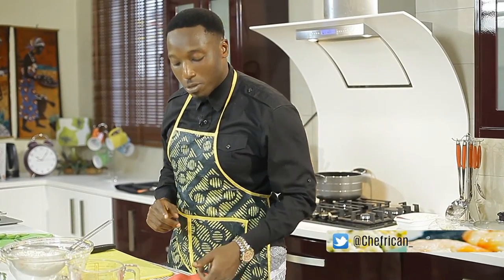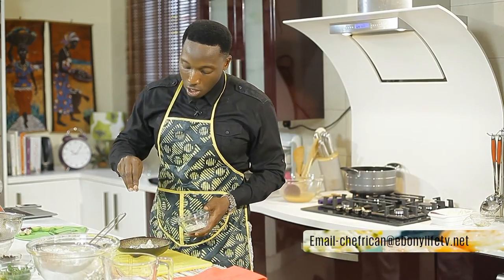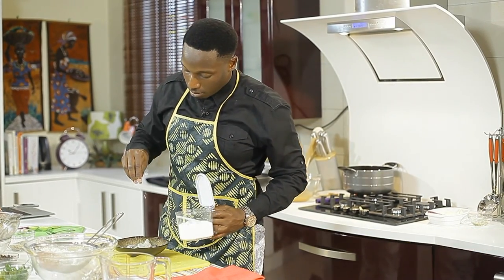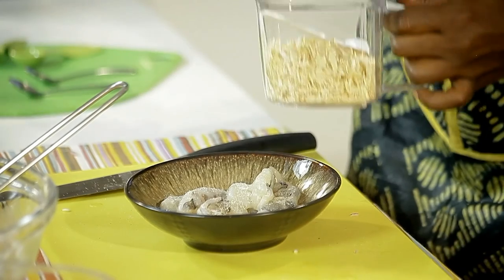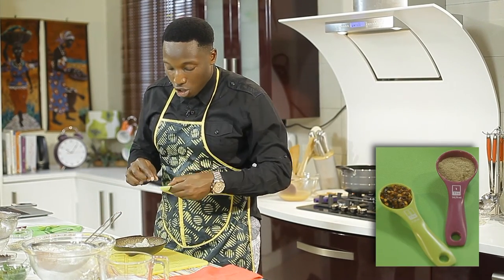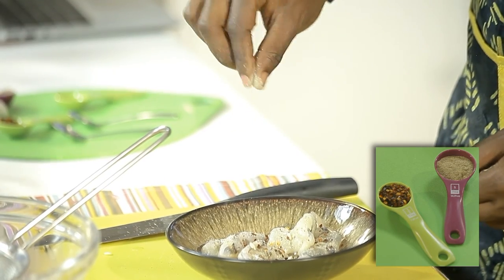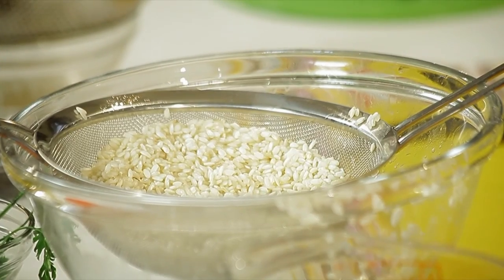Now I'm going to start working on my shrimps — seasoning the shrimps. Some fish seasoning, about two teaspoons. A pinch of salt. Crushed dried garlic, which I'm going to add to this. Some crushed chilies. White pepper. And just give that a quick set aside in the fridge. Our onions are now fully caramelized.